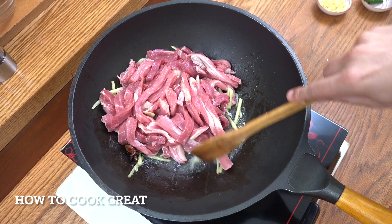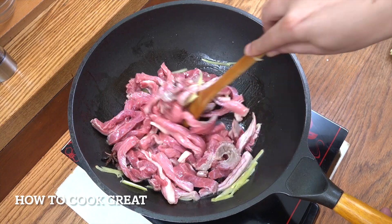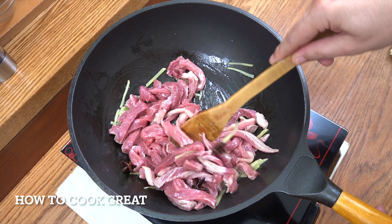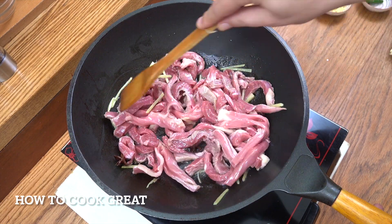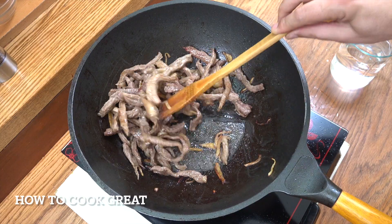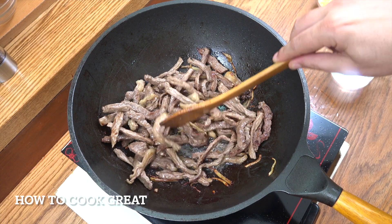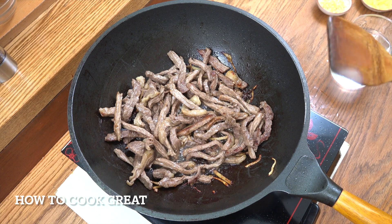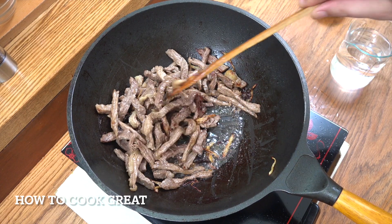We're on quite a high heat and we're going to stay on this for about five to six minutes, just frying the beef. Now this beef is not the leanest, most beautiful piece of beef — it's a bit of a stewing one. If you've got a fantastic piece of beef you can skip the next process, but what we're going to do is make this really super tender.